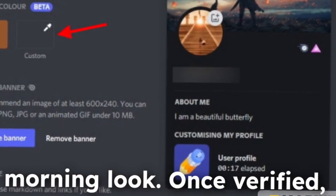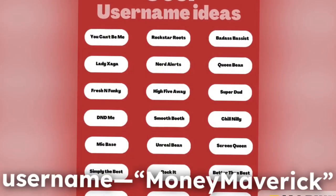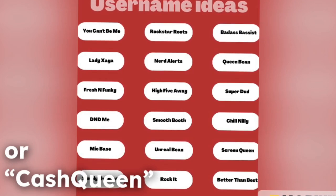Once verified, customize your profile. Add a fun username — 'moneymaverick' or 'cashqueen' works.